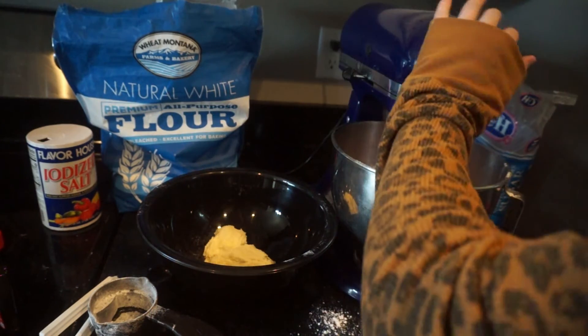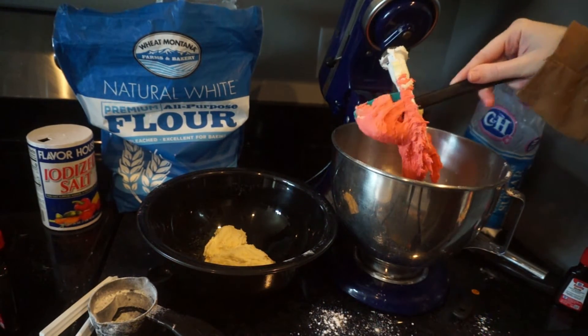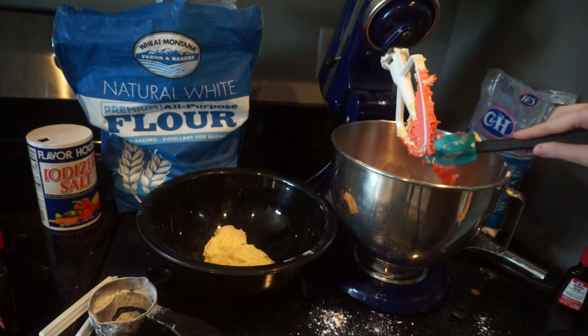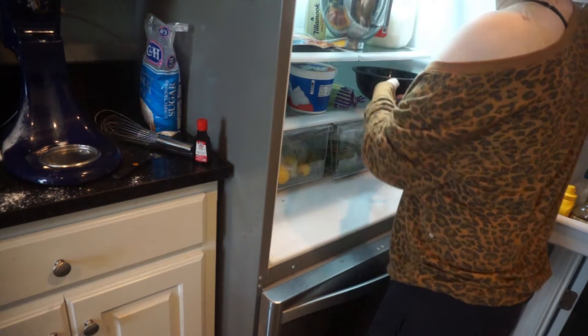Once it's all mixed together and it's the color that you want it to be, you just scrape everything off the mixer and pop both bowls into the fridge for about an hour. You can leave them in up to 24 hours, but they need to be in at least an hour so that way you can shape them easily.